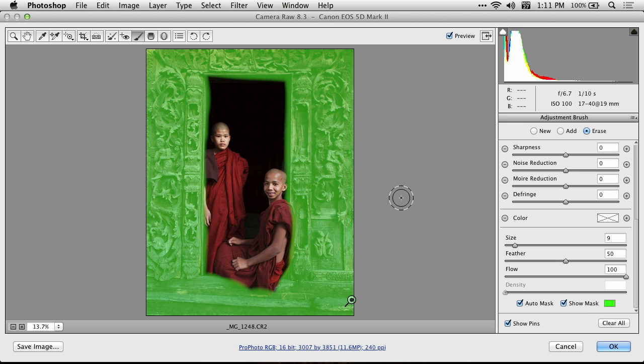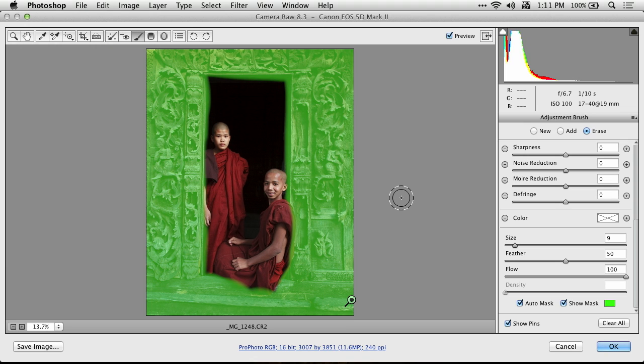When Auto Mask is turned on, if you look at my brush closely, you see the crosshair in the middle? Auto Mask pays attention to the crosshair and says: let's get paint only on the stuff that is the same color as what's under that crosshair. So if I get that crosshair to touch the area I want to erase, and I never let the crosshair touch the background, as long as the background is a different color, it should be able to isolate it.